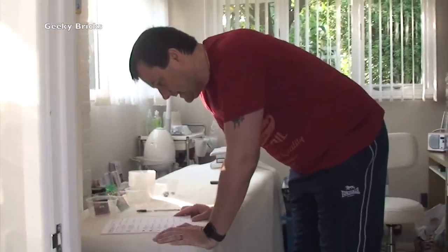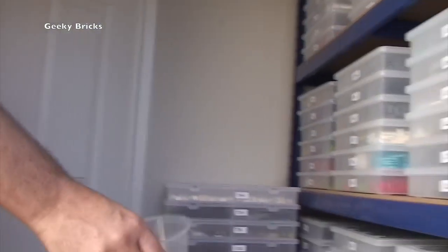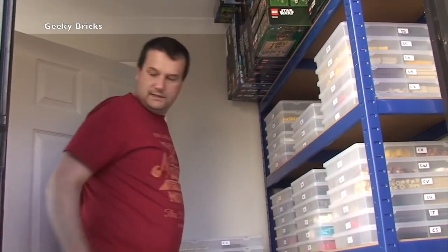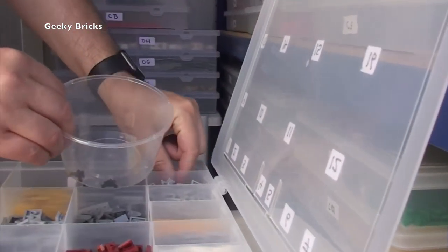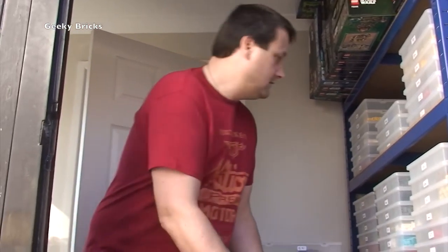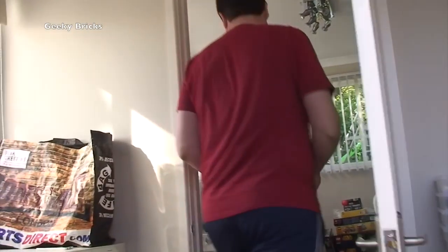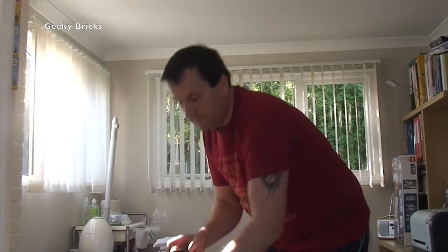Next he wants another gun, but it's a minifigure weapon — a small blaster. He wants five of those, and we're in CA1. CA is up here, let me bring this down. CA is this box. So again, we're going to CA1, which is there. He wants five of these blasters — one, two, three, four, five. That's five blasters. Close that up, put the box back up there, that's that one done. Circle those off and tick off. So you get the gist of it.